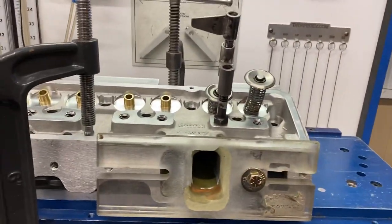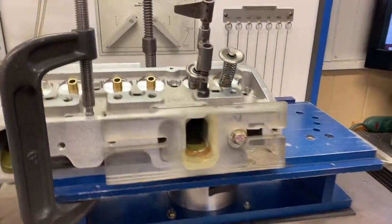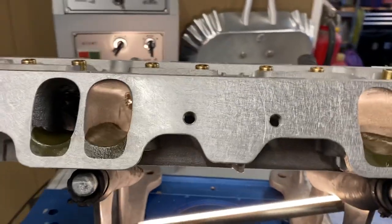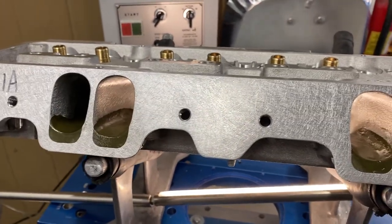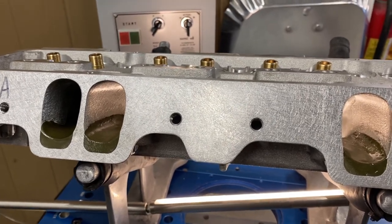Most of the engines are in the 355 to 358 range somewhere in there. I just wanted to take the time — got a lot of hours in them. Honestly, it's a 55-hour head. They're not cheap. They're just a lot of work.